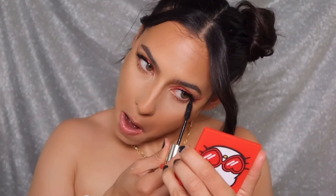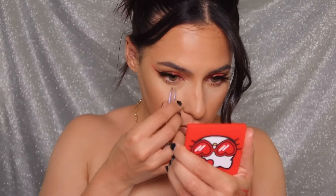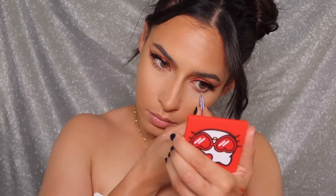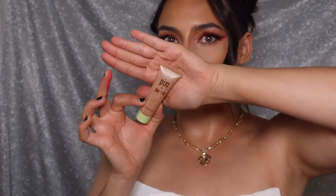I have to use waterproof mascara otherwise it just melts off my face. Then I'm taking some tweezers and pinching them together to kind of create more of a spiky lash effect. I just felt like this complemented my top lash so I went with it. I'm using my Sona palette and this Pixie Petra liquid slash cream highlighter.